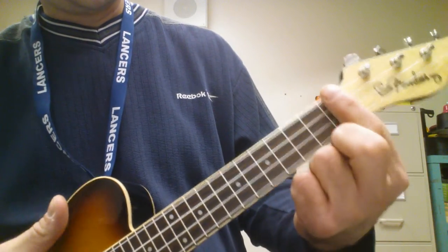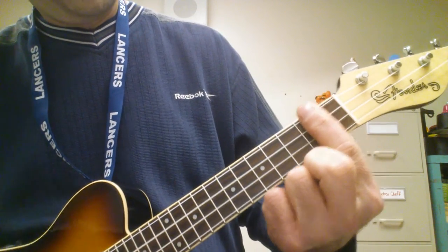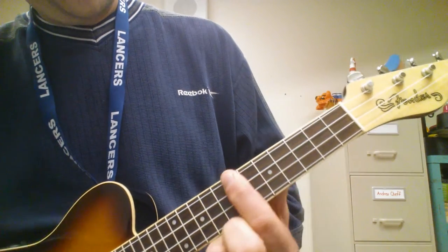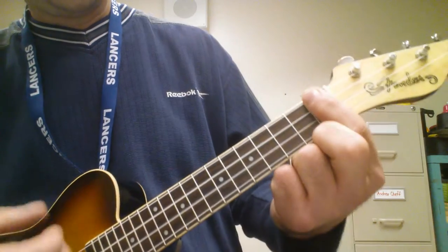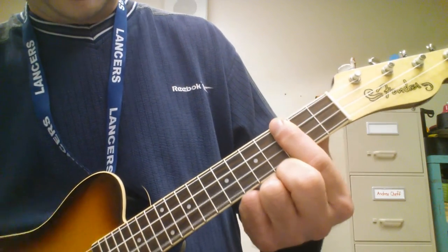Then there's a bridge. Same chords: Eb6, Db6, and Eb6.